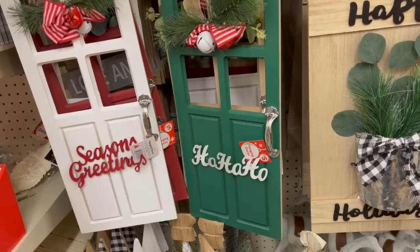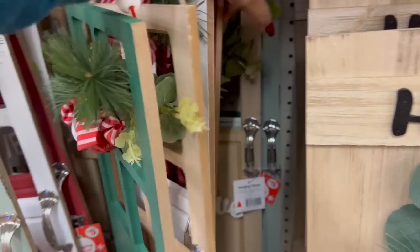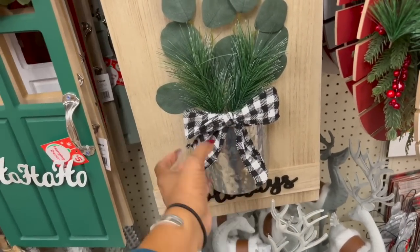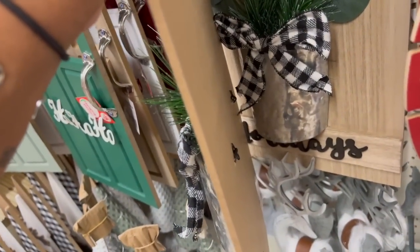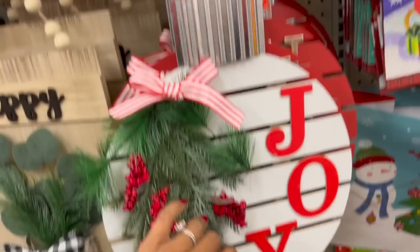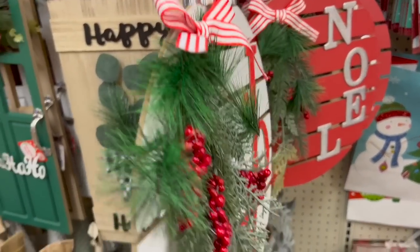They've got a light blue one all the way in the back — it's a 'Faith' one. They also have one that says 'Happy Holidays.' I love the galvanized little planter they put here — this one is seven dollars as well. They all say 'Happy Holidays' on them and are really cute. They also have 'Joy,' which looks like a Christmas bulb, and 'Noel' — how cute are these for five dollars?